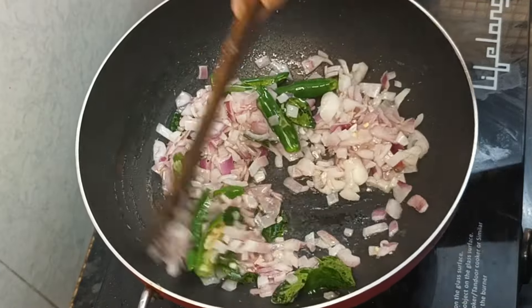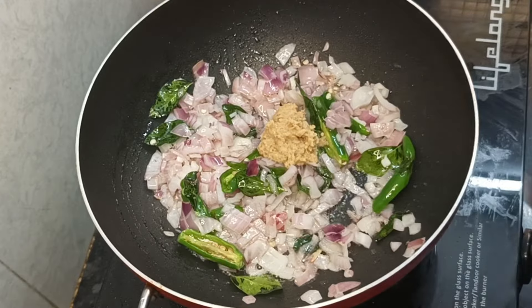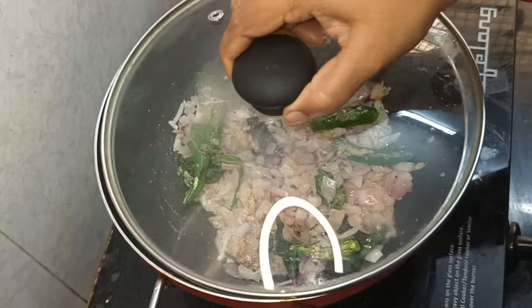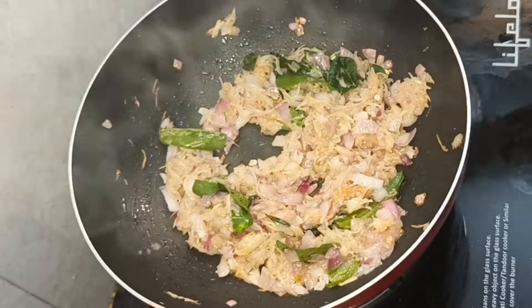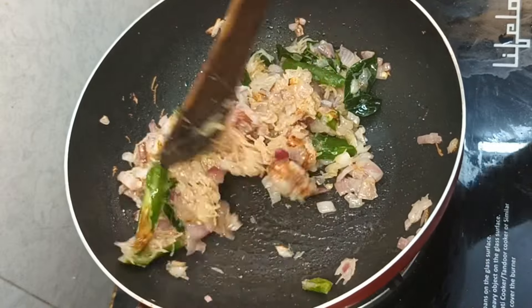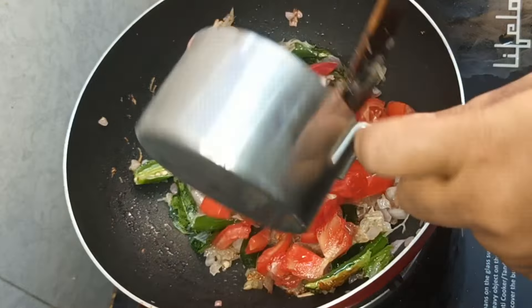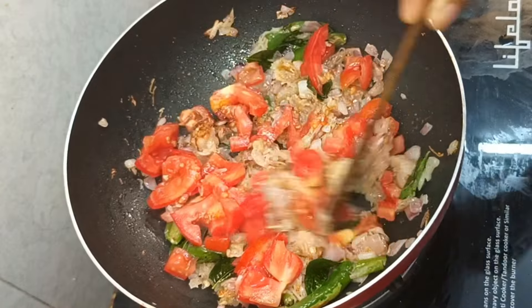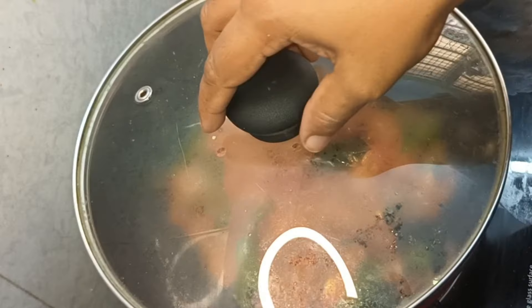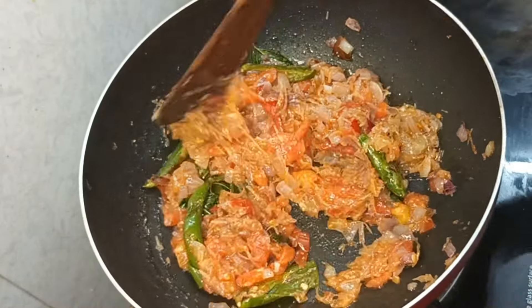We will fry the ginger garlic paste in the pan. Then we will fry the onions. When the onions are done, we will fry the tomatoes. There are a lot of tomatoes here.